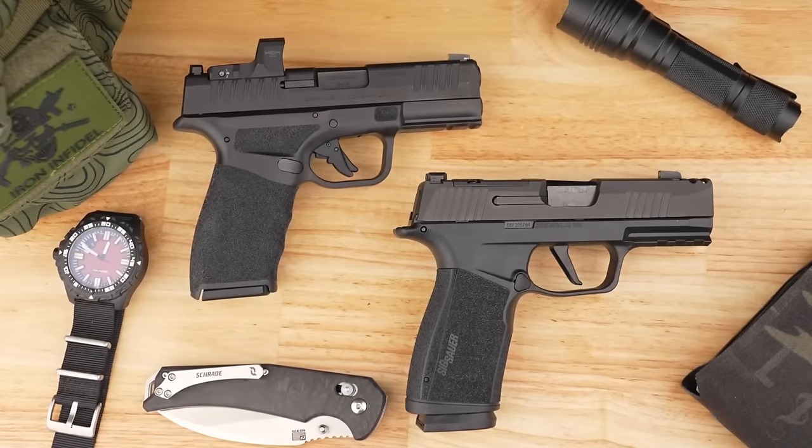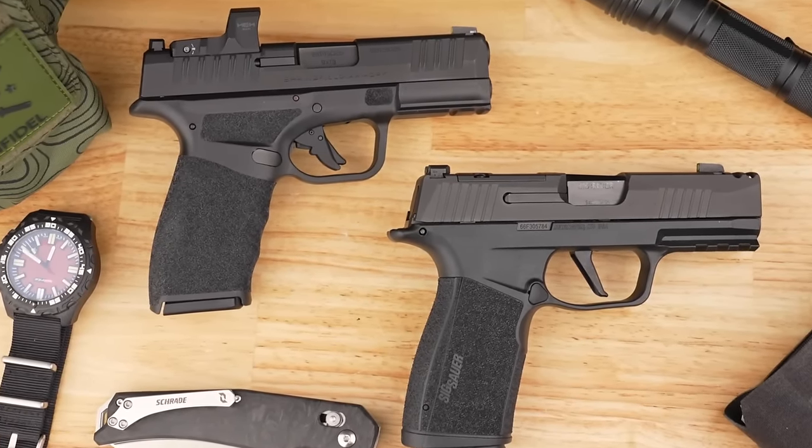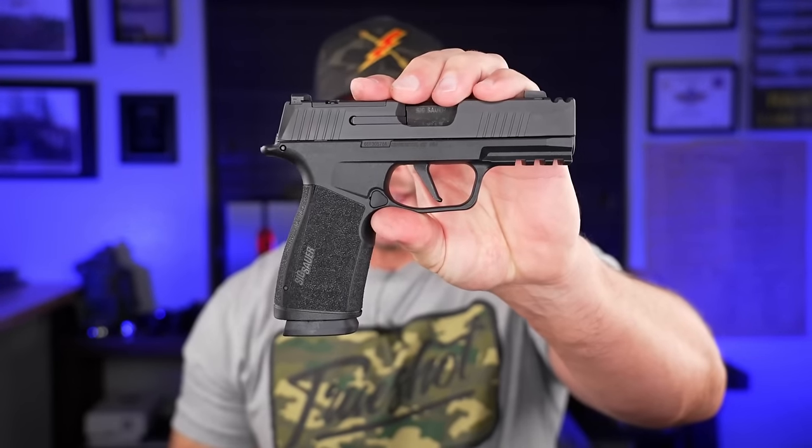We have nothing but hard choices these days when it comes to our concealed carry options, from the micro compact and now the macro compact category that Sig has brought in with the X Macro. Because we have all those great options, today we're going to be comparing the Hellcat Pro to the new Sig X Macro.